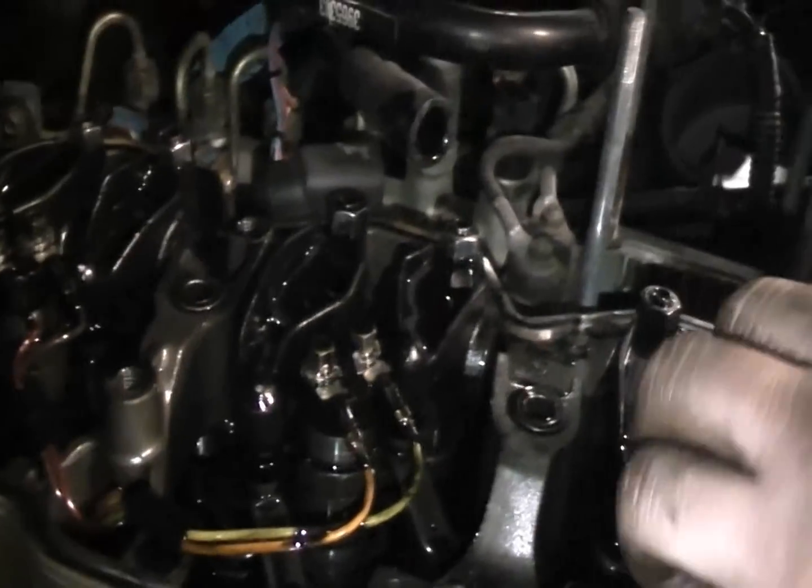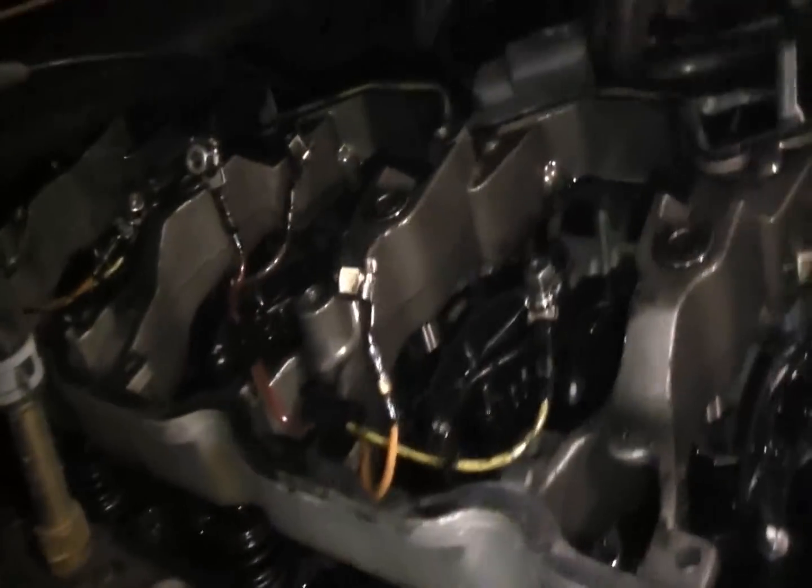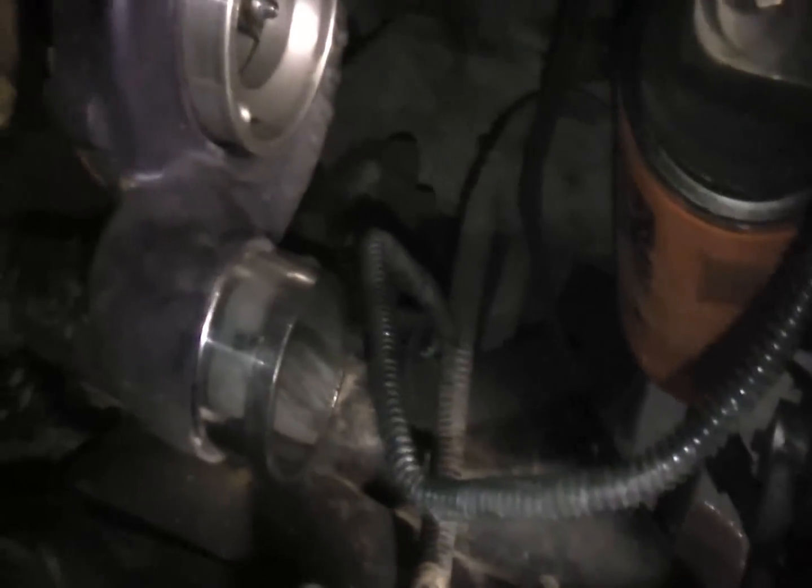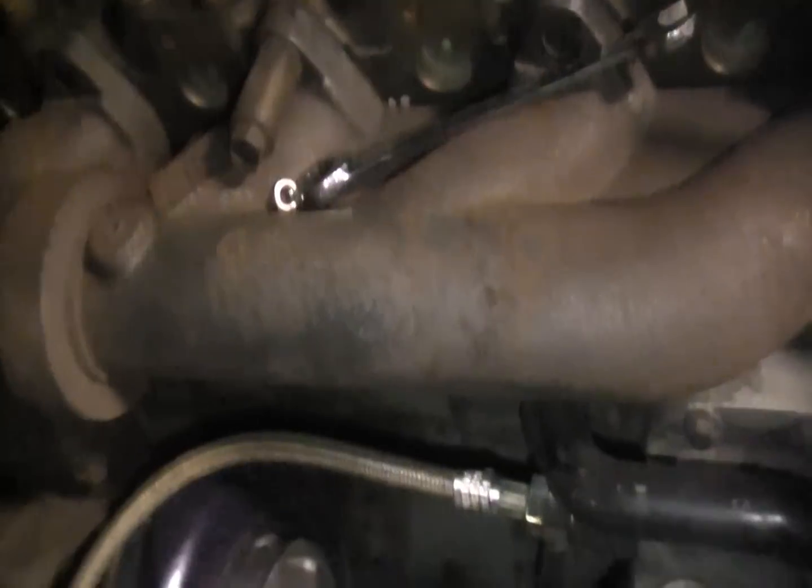So we got the back half of the turbo exhaust unbolted. He's working on the bolt-injector wiring harness. Need to move this boost tube here. Now we're just down to our injectors and rocker assemblies. We got our bizz tubes removed — now it's time to unbolt the last bolts and remove the exhaust manifold.